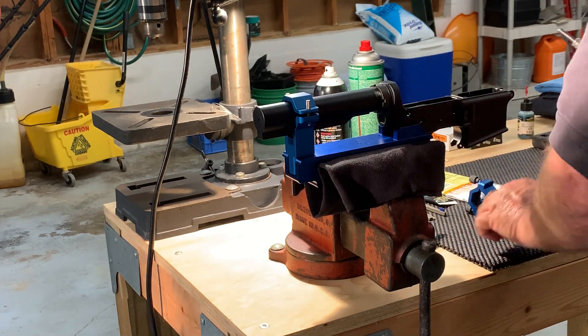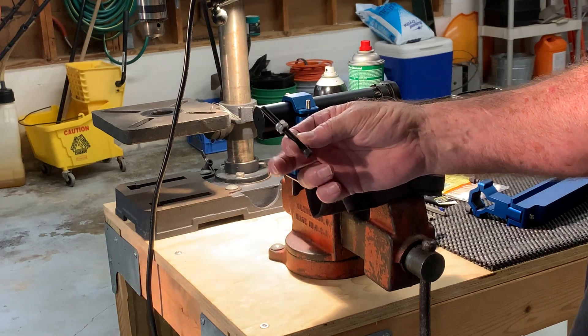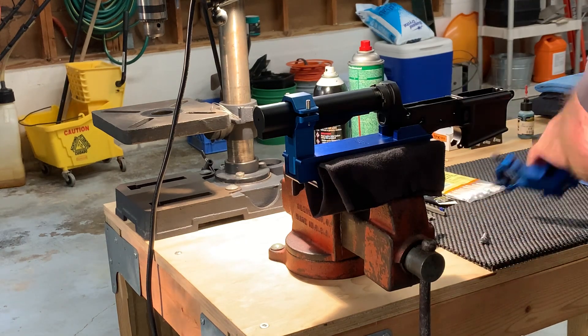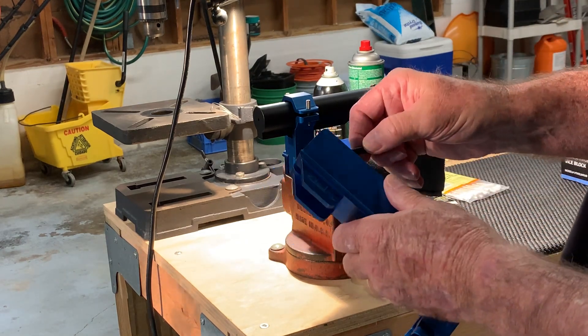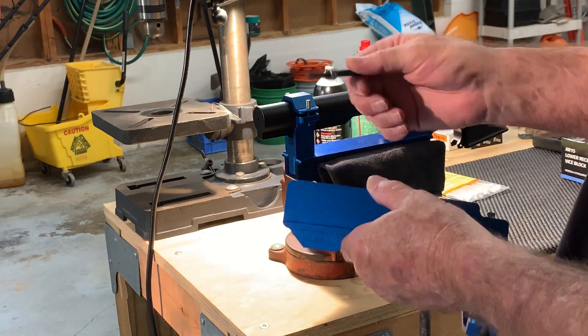This is my extended length pistol grip screw. This enables you to easily install this screw into the lower receiver. It works beautifully.